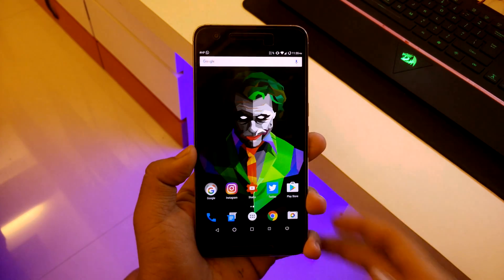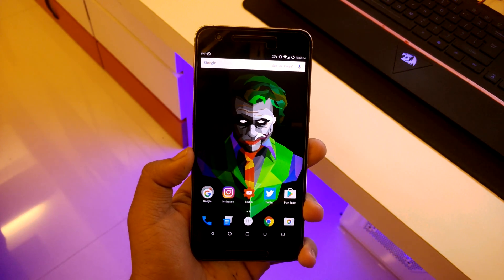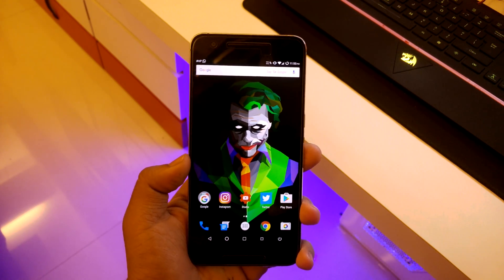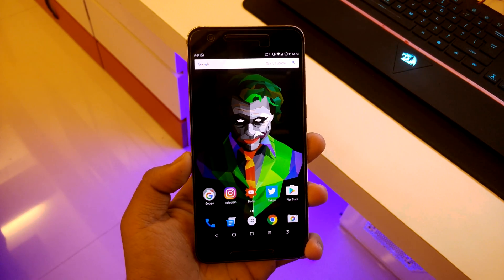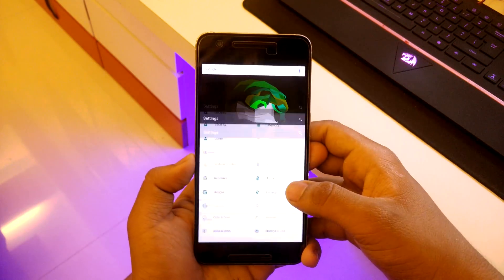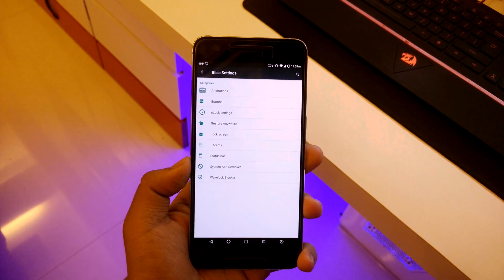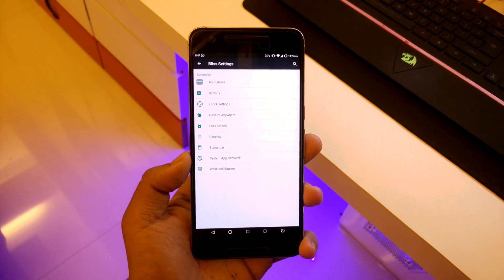So for the pros — I'll be giving you the pros and cons I've noticed. Going into settings, there's an option called Blizz Settings, and there are tons of customizations you can do with this ROM.